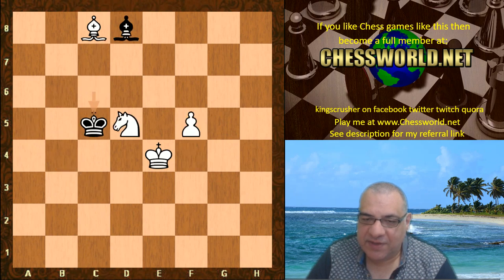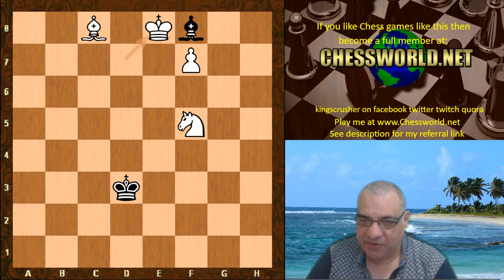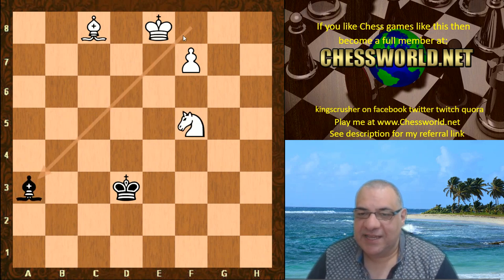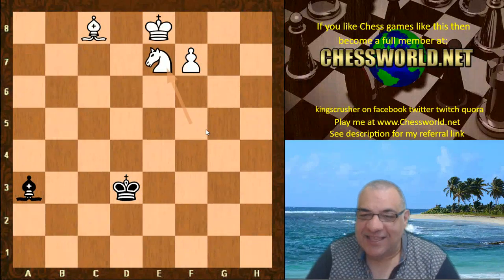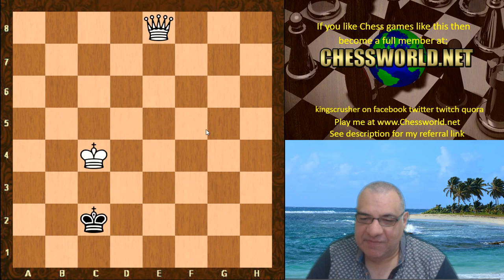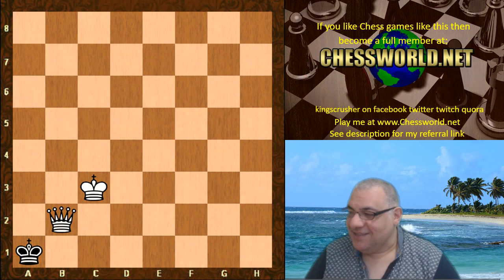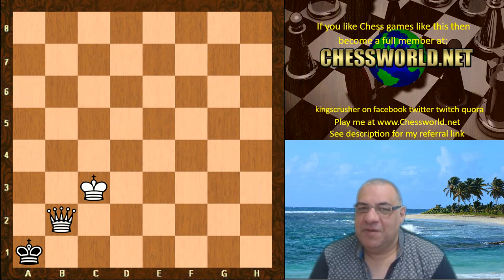Leela is equipped with tablebase transitioning — it doesn't matter if she gives back material as long as she knows it's a tablebase win. Heading for that stuff where it's a tablebase win, not bothering with knight and bishop. Leela's a bit lazy, doesn't want to prove the knight and bishop mate, and just blocks so she doesn't have to. Then coming in for the checkmate, giving up the bishop, simplifying to this checkmate. An interesting interpretation of the Burn variation from both Leela and Stockfish.